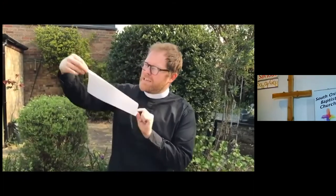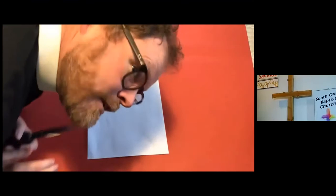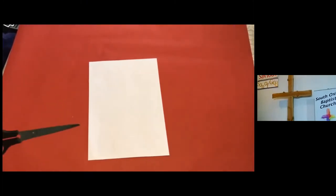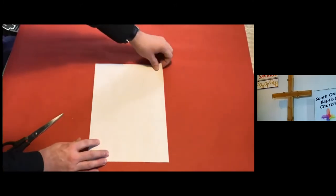Can you tell the Easter story using only a blank sheet of A4 paper? I think you can, and I'm going to show you right now. You will need one sheet of A4, one pair of scissors, and perhaps one adult if you're a young person and you shouldn't be using scissors on your own.